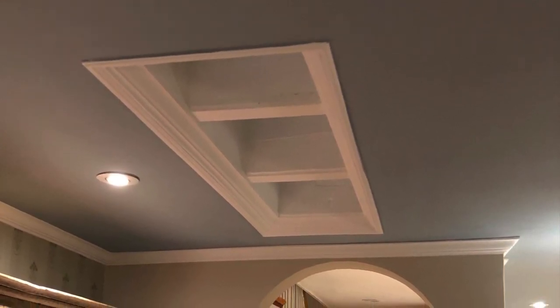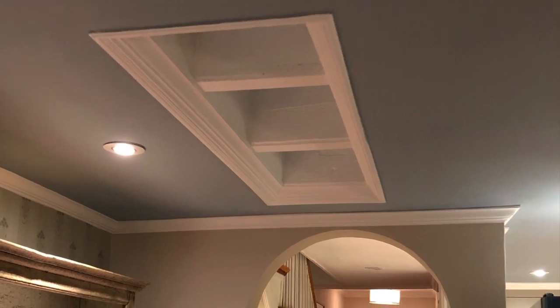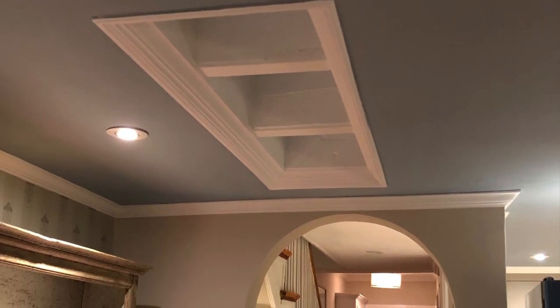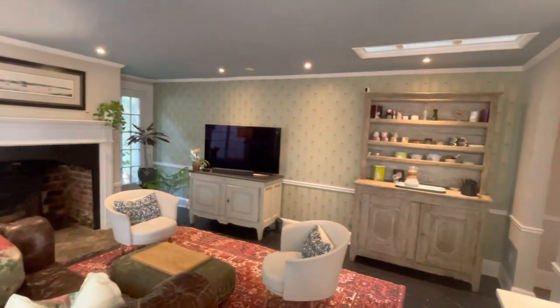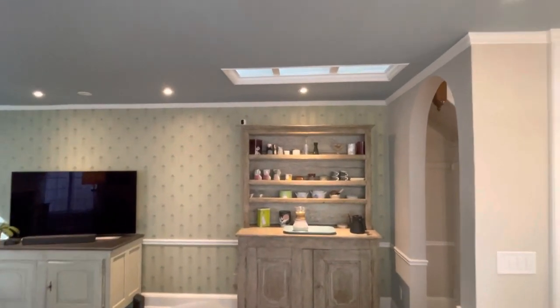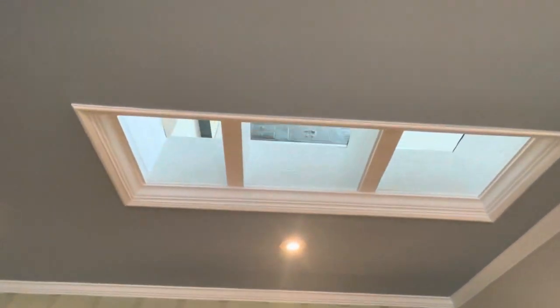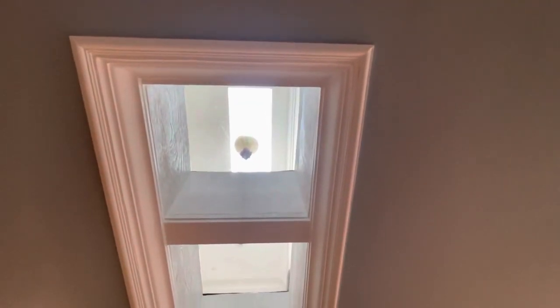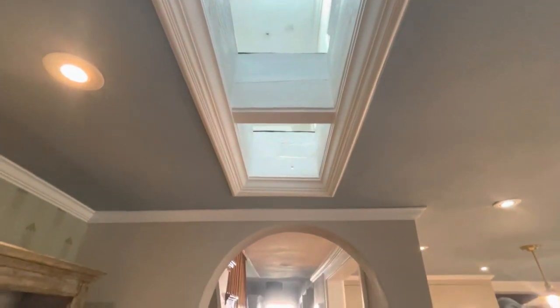This video provides more detail on the interior skylight that was completed as part of the kitchen renovation project. It's a great feature for bringing daylight down into the center of the house from the skylight above. You can see that we were able to center it over this antique sideboard, directly over the arched doorway of the center hallway.